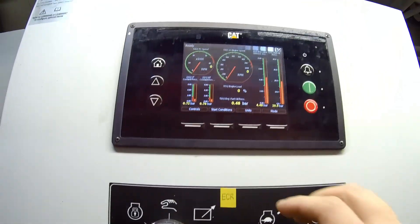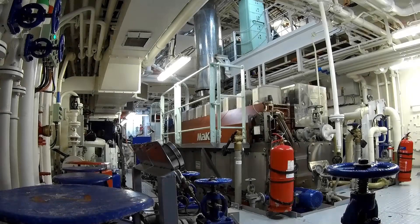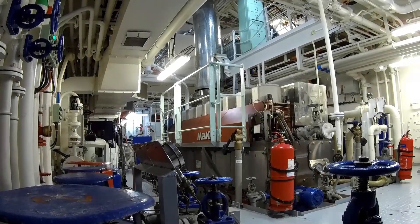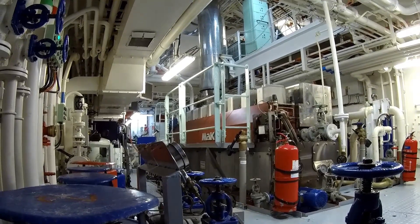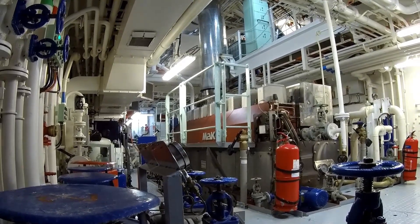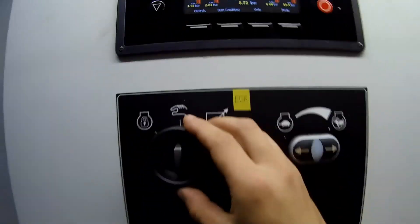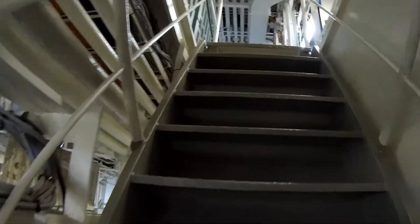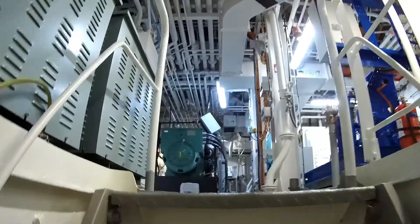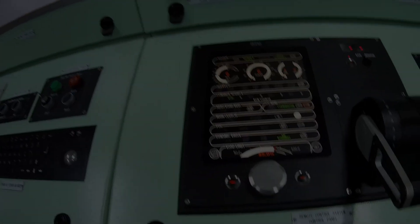That completes the preparation steps – the main engine is now ready to start up. The engine is running. Now I'll switch from local to remote control of the engine speed. On the way to the control room, I perform a visual inspection, then take over control from the engine control room. Next, the engine needs to be connected to the propeller shaft via gearbox clutch discs.